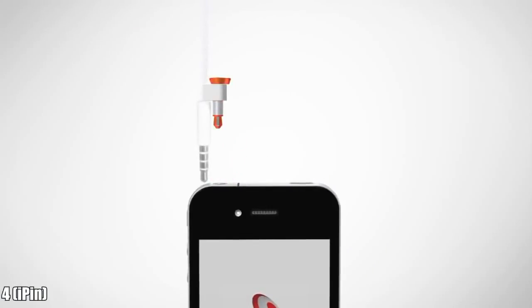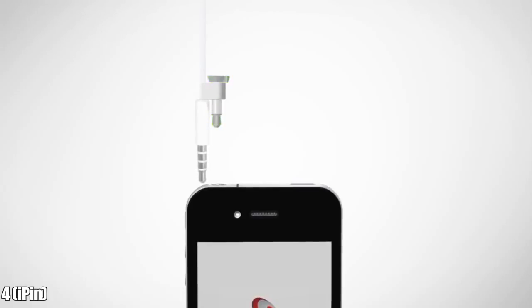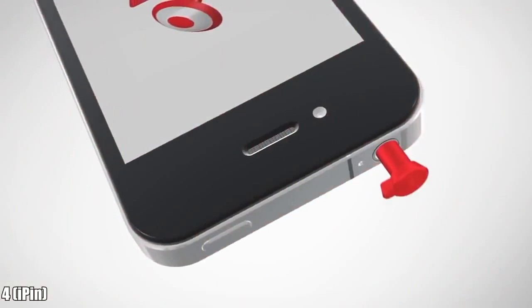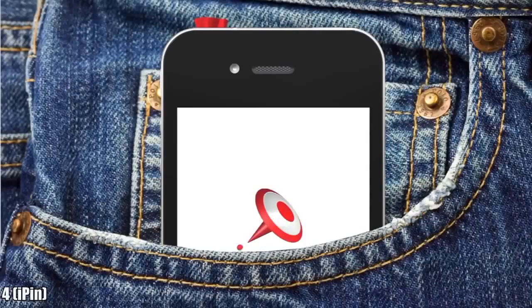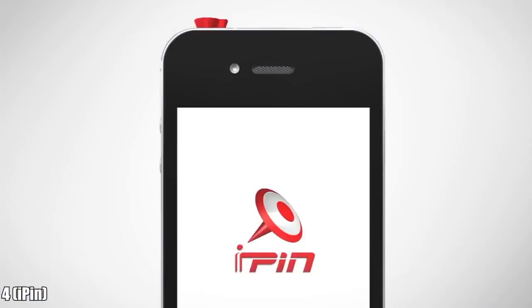It conveniently clips onto your headphones for storing. It also comes in several different colors with stylish caps to suit your style. Easy to install and even easier to use. Take your iPin anywhere to take any presentation to the next level. iPin — my point of view.